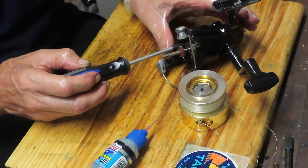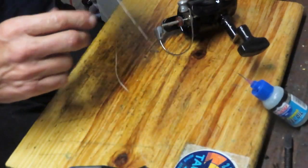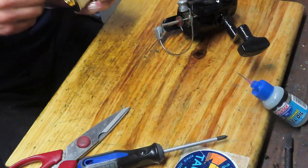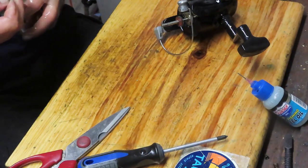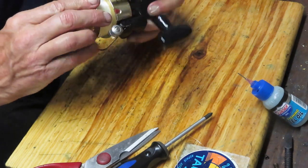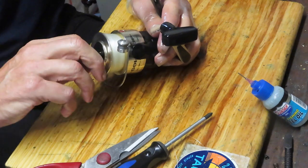I notice this line is coming loose as I work. As a general practice, you should remove the line when servicing a reel. Monofilament is relatively inexpensive and it does deteriorate and degrade. Replace it when you service your reel — that way you won't have a horror story about the one that got away.